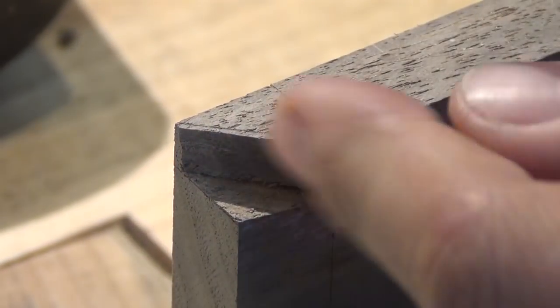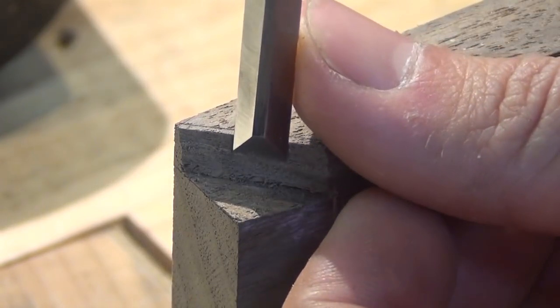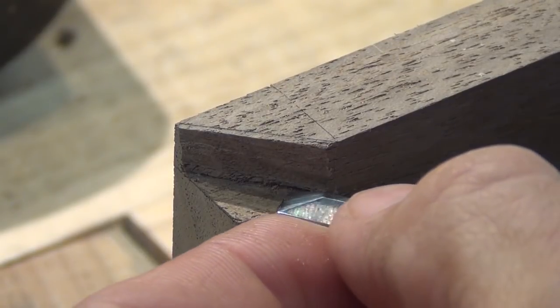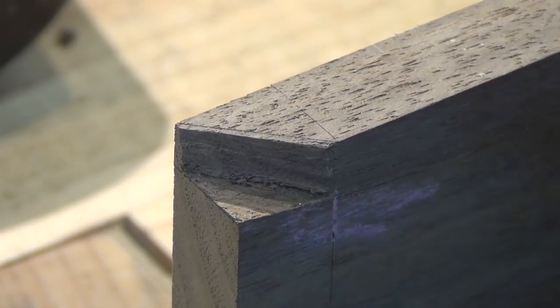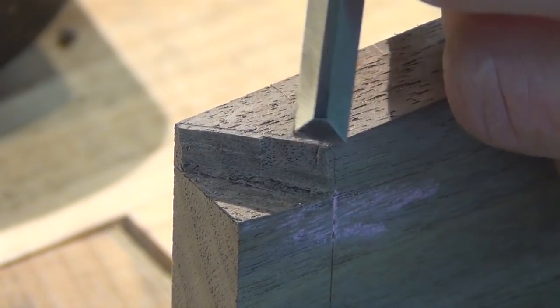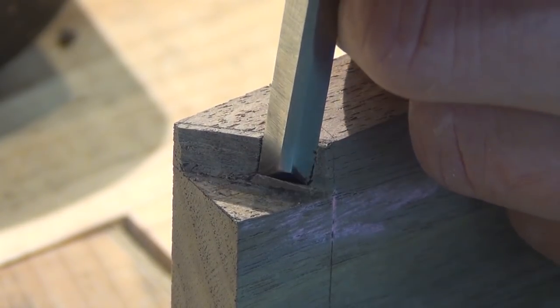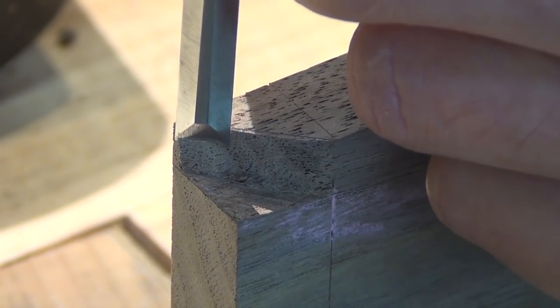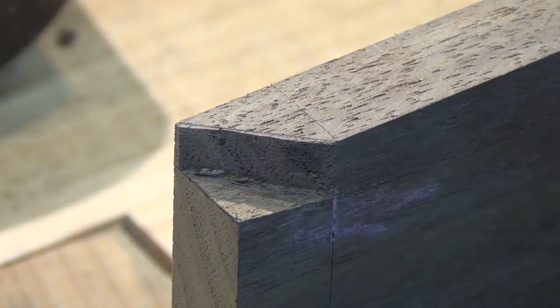Then we'll clean up with a chisel — this is to clean up that bottom area. And then we'll start chopping down from our scribe line. On this side of the joint, I'm not going right to my baseline at this time. I'm going to leave a little bit of material there until I get the corresponding miter cut. This will give me a little material if I need it to adjust the fit, because you want these to close as tightly as possible.